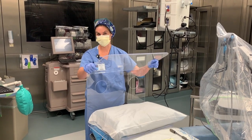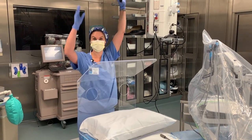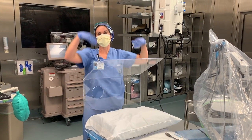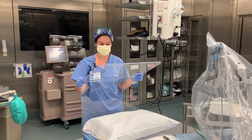One tip: turn off the OR lights and position them above you to minimize the glare from the overheads. It depends on where your lighting is in the OR — we haven't had an issue, but we wanted to flag it.